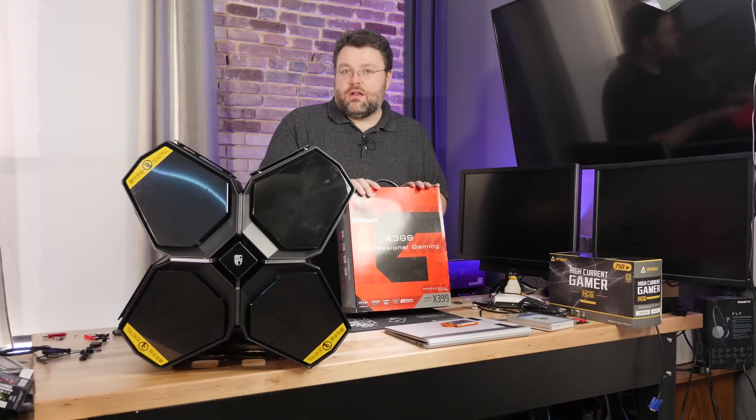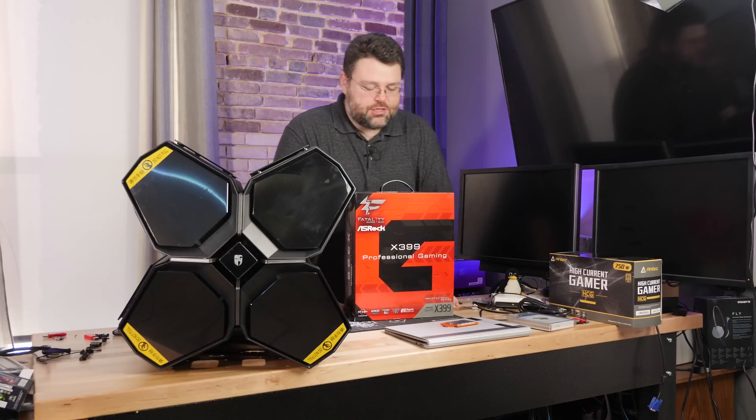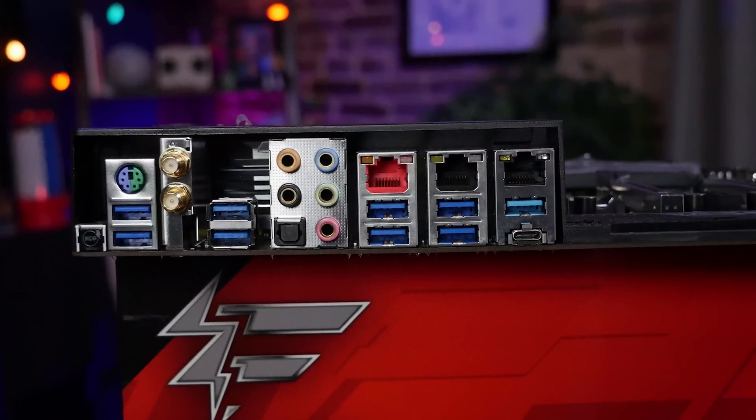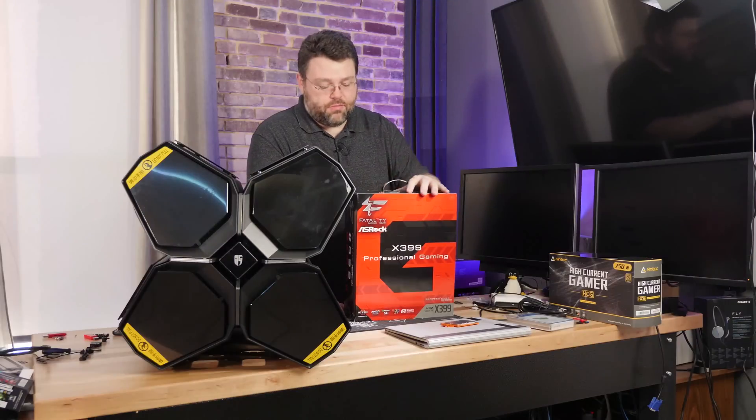ASRock is not, as far as I know, planning to update this or the Tai Chi - I never got a chance to test the Tai Chi. But my favorite thing about this motherboard is that it has a built-in 10 gigabit Aquantia NIC, and it's otherwise a pretty high-end motherboard with a 60 amp VRM situation.